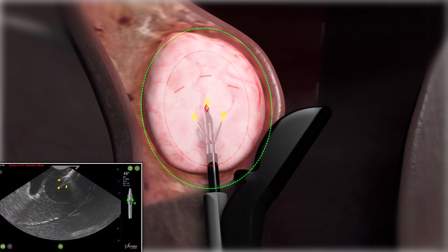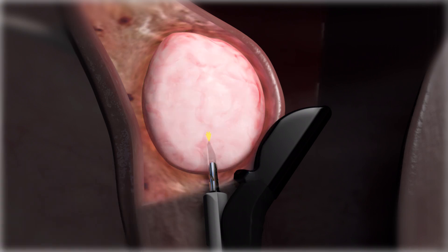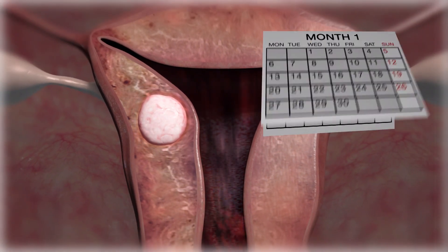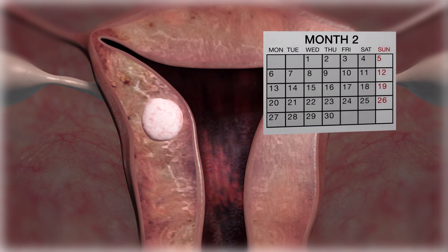The needle electrodes and introducer are retracted to allow for additional ablations or removal of the treatment device. 50% of women return to normal activity by the next day. The ablated fibroids shrink over time, and most women experience a reduction in symptoms and heavy menstrual bleeding within 3 months.